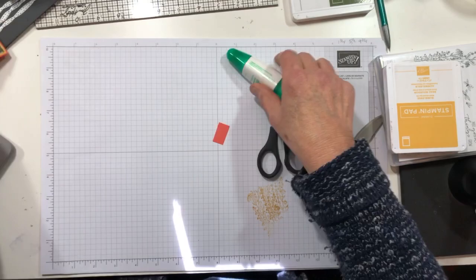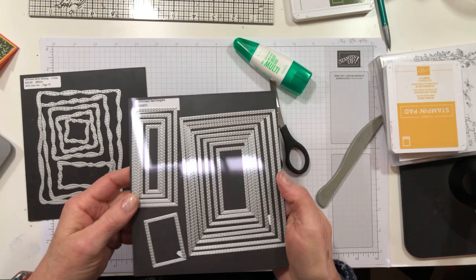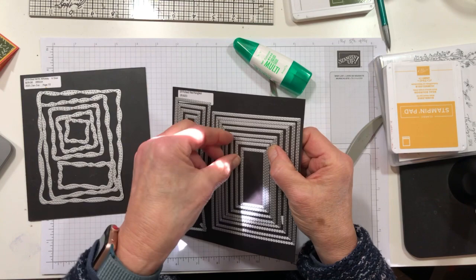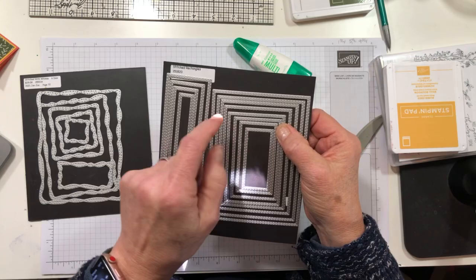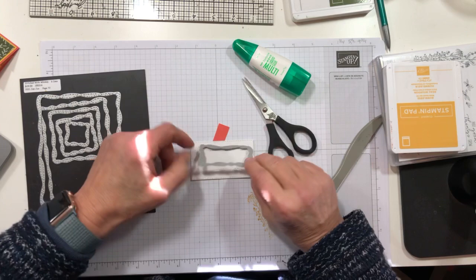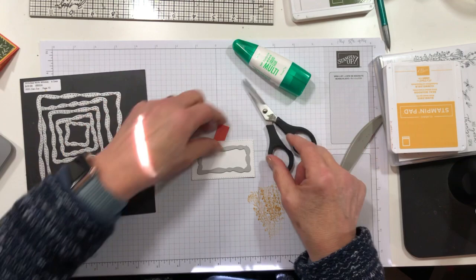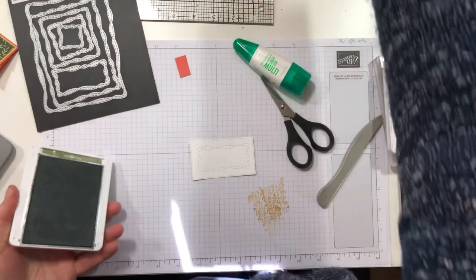Before we started, I took a piece of Whisper White — make it like your stretchy pants, not your painted-on jeans. I cut a stitched rectangle using the third from the smallest of the Stitched with Whimsy dies, not upside down, in the middle of the die, and ran it through my cutter. It came out all embossified like that — isn't that so fun?